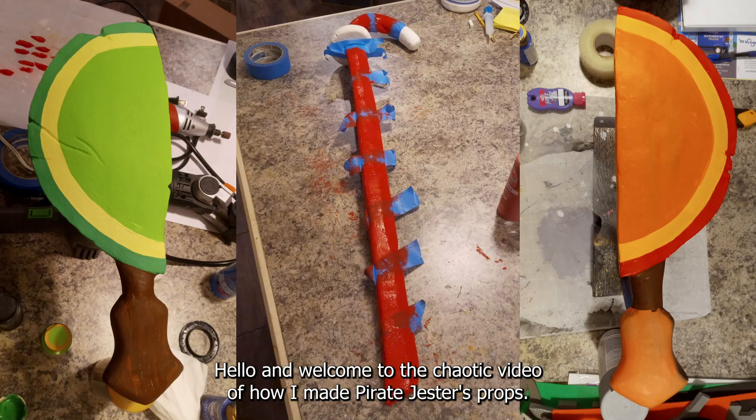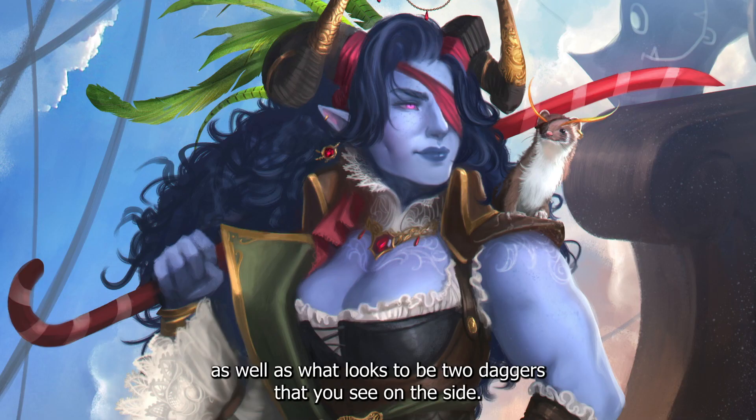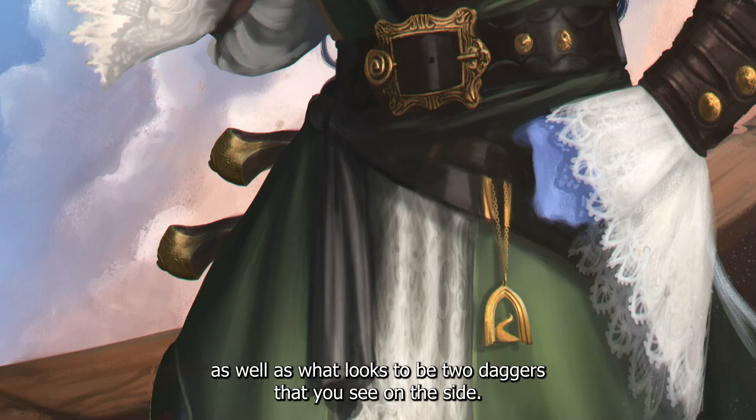Hello and welcome to the chaotic video of how I made Pirate Jester's props. In Black Salander's Pirate Jester artwork she uses a candy cane saber as well as what looks to be two daggers that you see on the side.